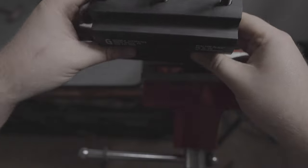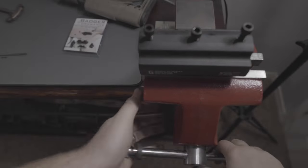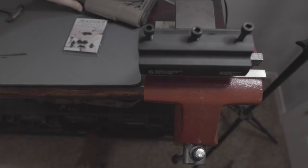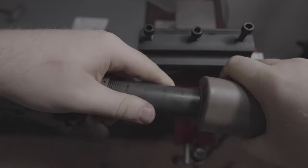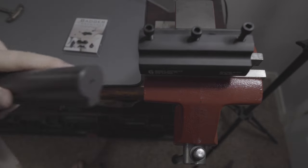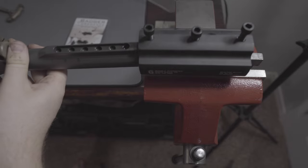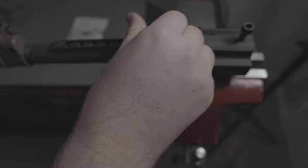The reaction block works in a similar way to the reaction rod by taking the stress off parts that really aren't meant to be stressed — namely the lower receiver. This really comes in handy when you're working on expensive or fragile receivers because all the stress is placed on the buffer tube instead. These nylon screws on top of the reaction block are meant to torque down on the buffer tube, but we won't need them since we aren't doing extensive work on the buffer tube.